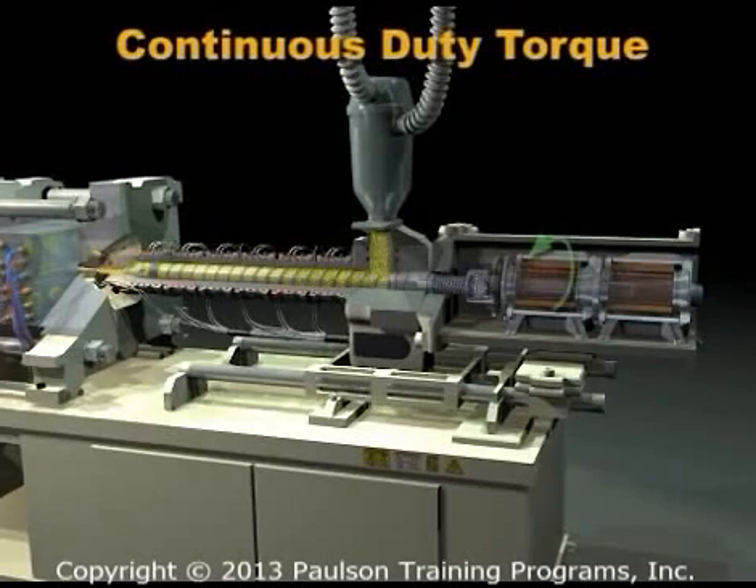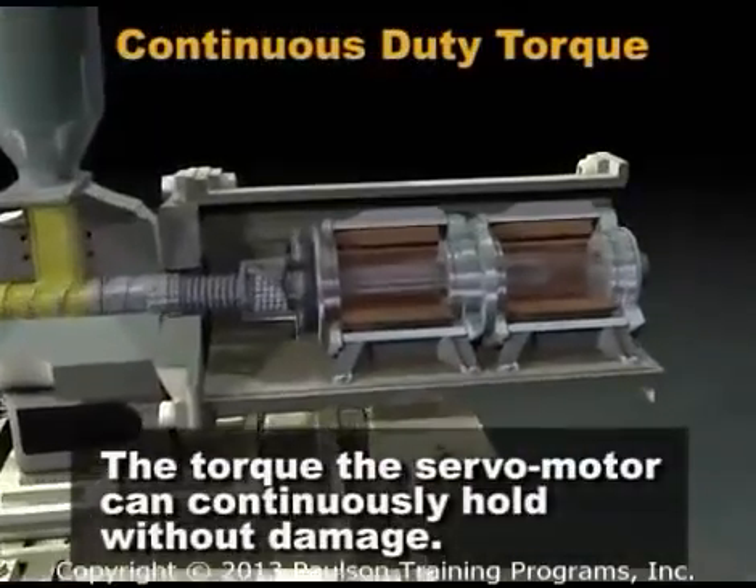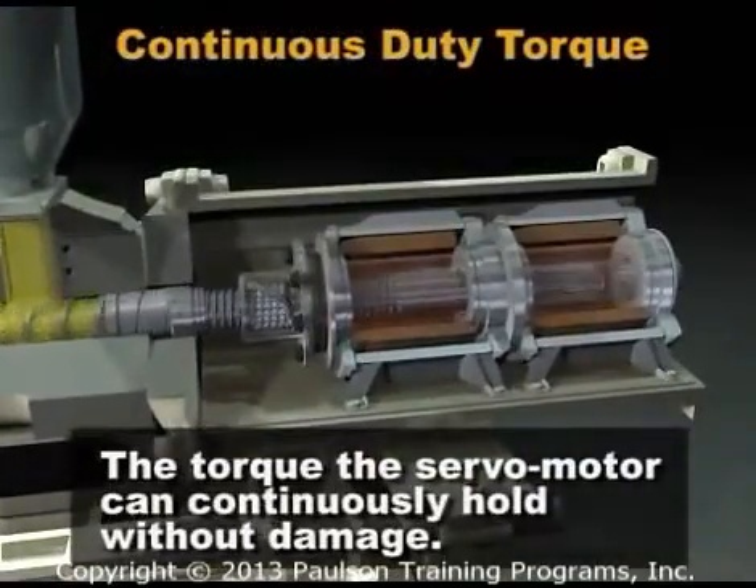Torque is the rotational force of a motor. Every motor has a rating called the continuous duty torque — that is the torque the servo motor can continuously hold without damage.